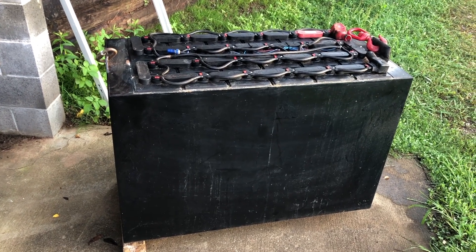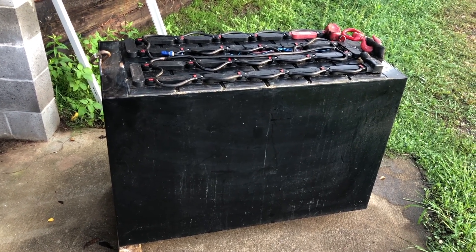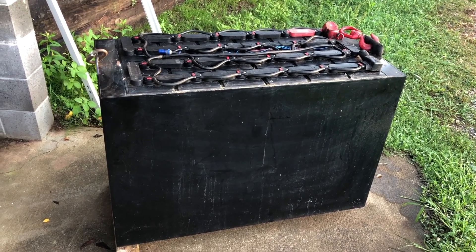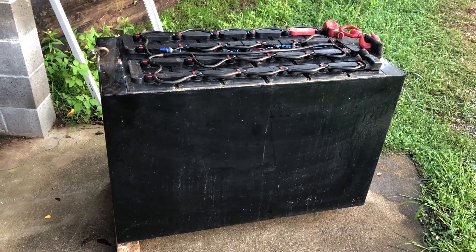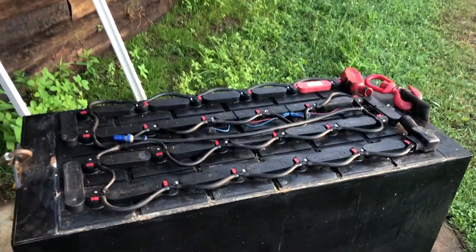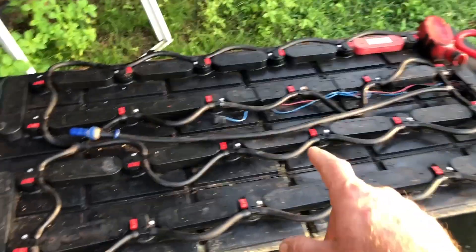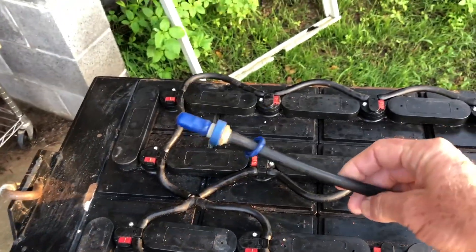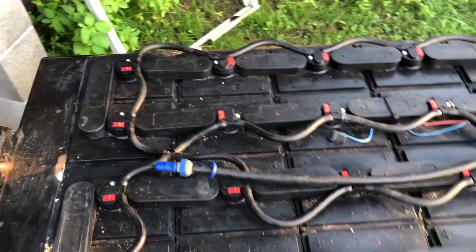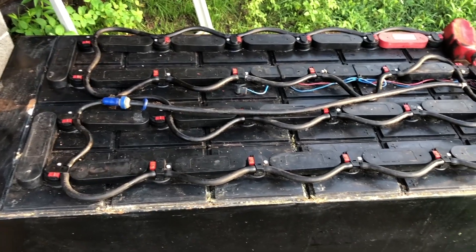Greetings folks, Lance here. What we're looking at here is my decommissioned flooded lead acid battery — it's 48 volts, 750 amp hours. It includes a watering system, which is a serious time saver, highly recommended for any flooded lead acid battery system.